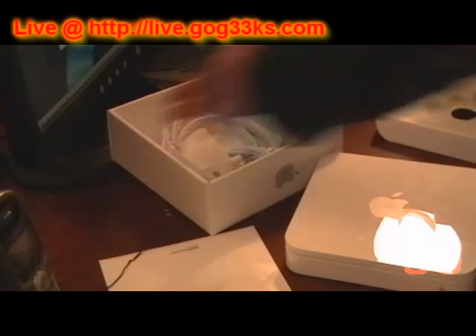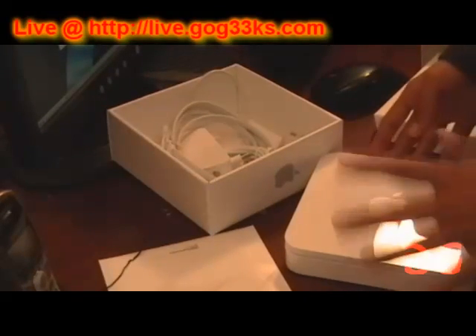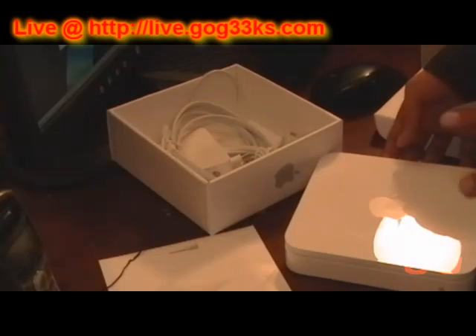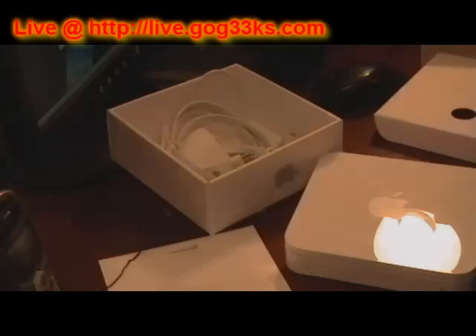Hopefully you guys enjoyed it and I'll have a full review on it later. Be ready. This is Paras from GoGeeks.com signing out. See you guys later.